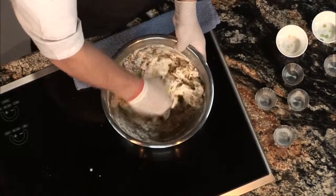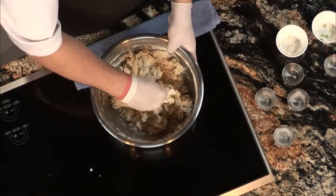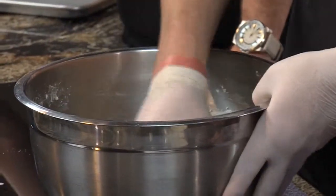Now you pretty much pretend like you are the machine and squeeze all the dry into the wet, making sure it's all mixed together. The trick with biscuits is to form the dough in as few movements as possible. The more you mix it and move it around, the worse your biscuits come out. A mixer might work well if it's super efficient, but I've never tried it — I pretty much do it like this.